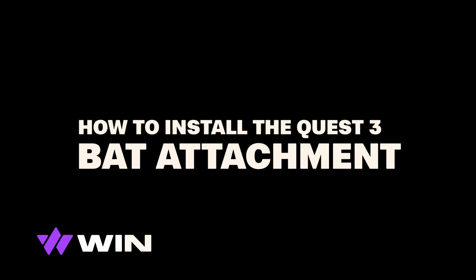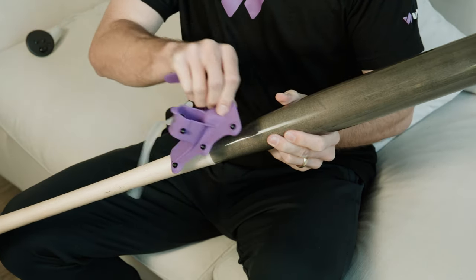Today we'll show you how to install the Quest 3 Bat Attachment. You'll need the bat you're going to use and the WinReality Bat Attachment.